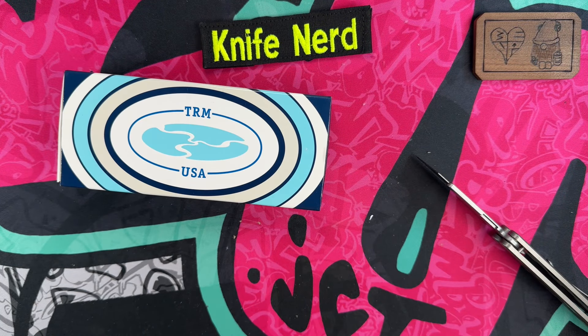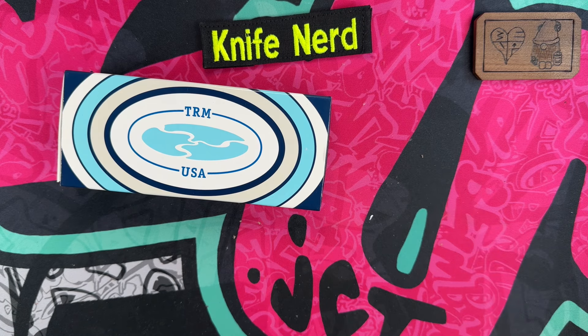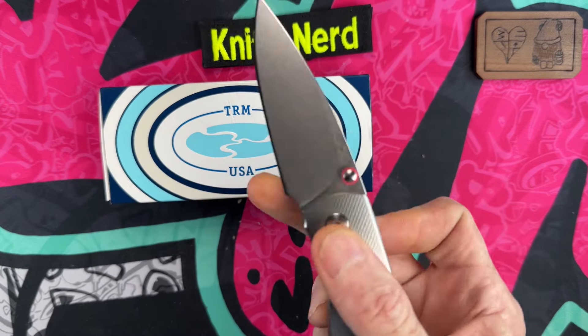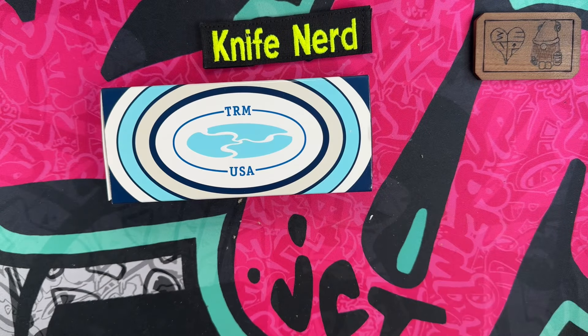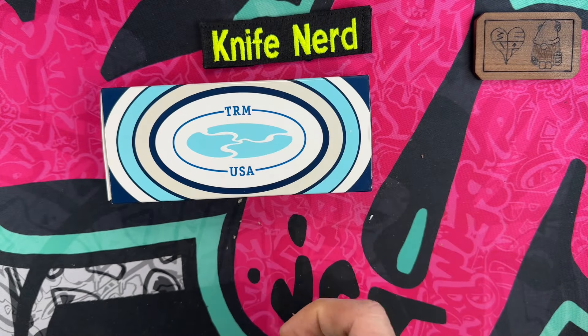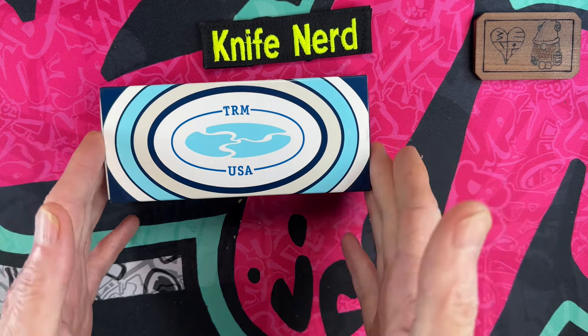Thank you, brother. As you guys know — or if you don't know — I am a big fan of Three Rivers Manufacturing, TRM knives. I've collected TRM knives ever since I got into the knife game. I started off with the TRM Neutron, then picked up a TRM Atom, a Shadow, a couple of little Nerds — American-made knives. I've got just about all of them except this one.